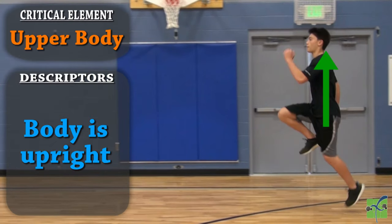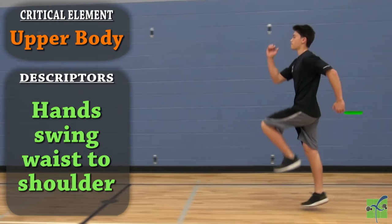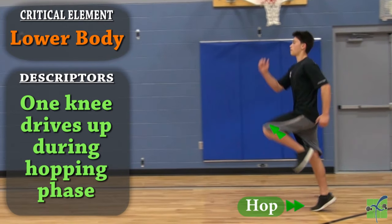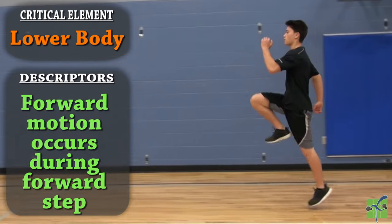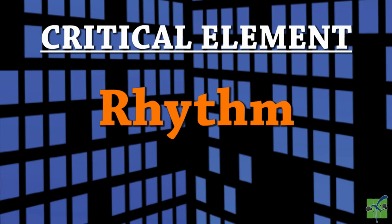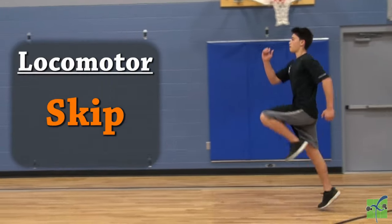The upper body: the body is upright, the elbow joints are at a 90-degree angle as the arms swing, the arms and legs move in opposition, and the hands swing from the waist to the shoulder. The lower body: the opposite knee drives up during the hopping phase, the weight is on the balls of the feet throughout the movement, and forward motion occurs during the hop and during the forward step. Rhythm: a smooth rhythmic speed and distance is maintained throughout the movement, and the pattern consists of a step and then a hop.